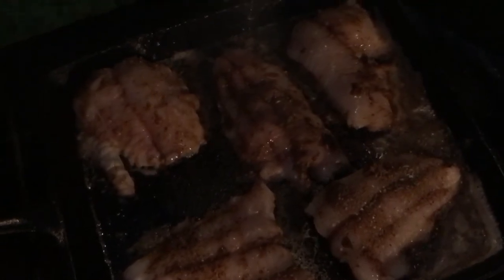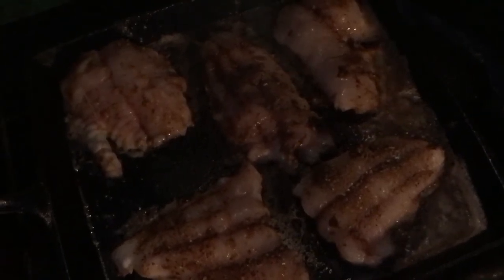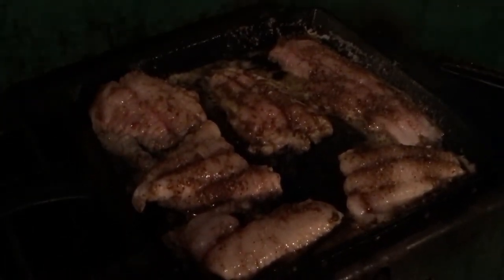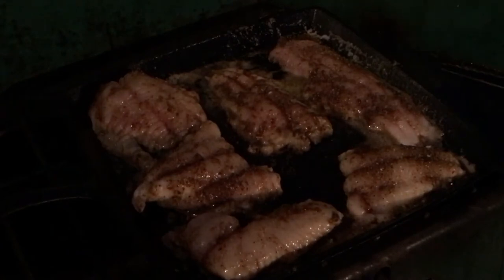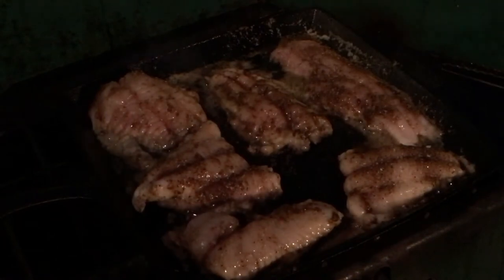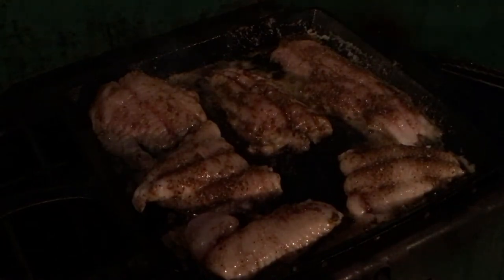I know it's getting dark on me, but I got home late. I want to cook this fish tonight because we just caught it yesterday. I laid the pieces out on there, and we're going to let them go on that side for a couple minutes, then flip them over to the other side. The other scene was a little too dark, so I moved the lantern around. I also lit up a 1965 Coleman lantern since I'm cooking on a Coleman stove — maybe you can see a little bit better now. I'll let these cook on this side for about two minutes.